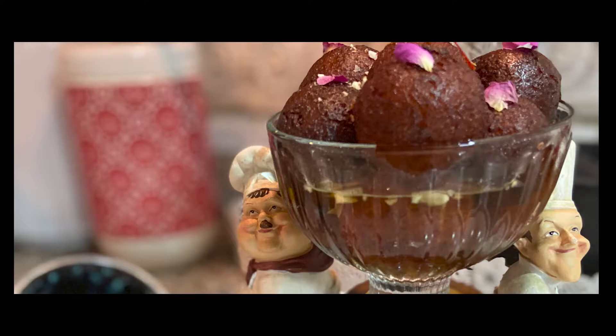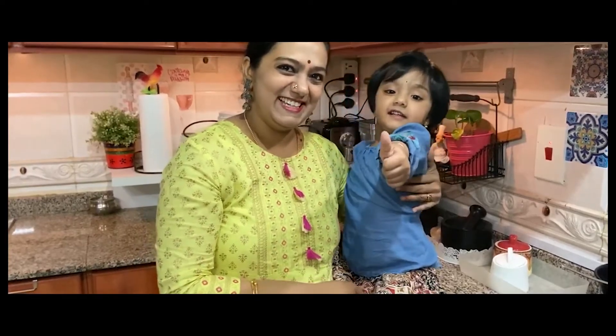So we will start with the taste of the gulab jam. How do you eat the gulab jam? If you try it, please comment. I am very happy with my recipes. If you want to subscribe to my channel and share with your friends, we will see the next recipe. Thank you! Bye-bye!